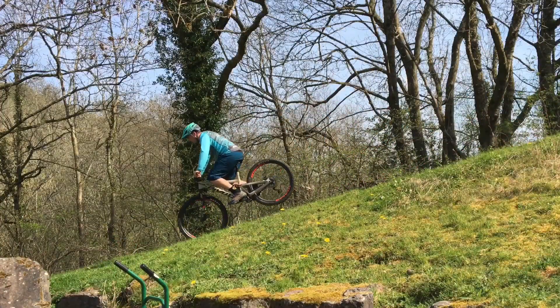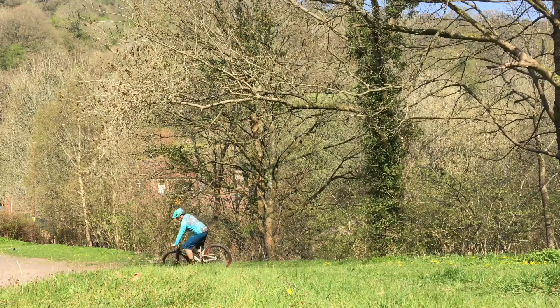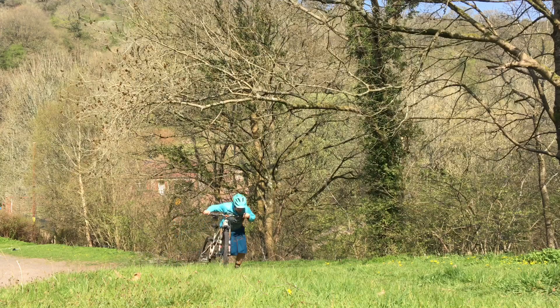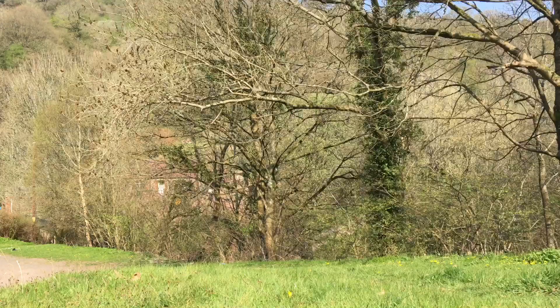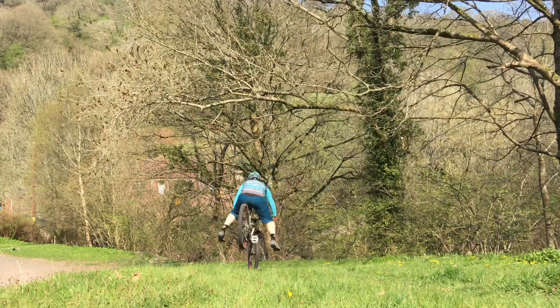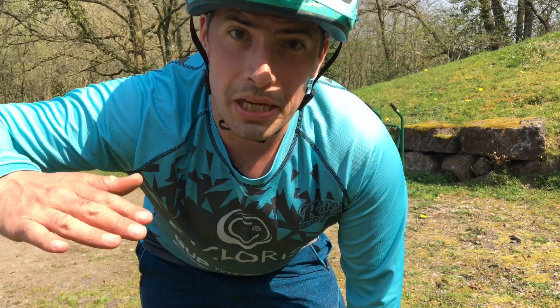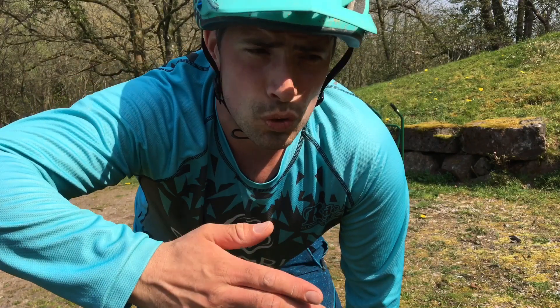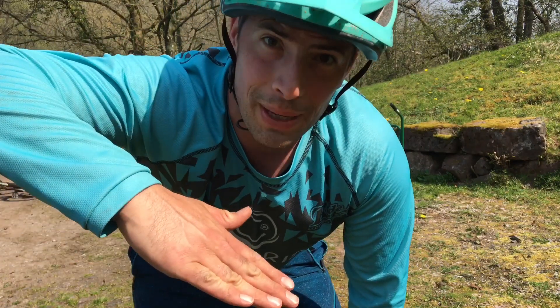This one's called a stoppie. Okay so I just did a stoppie - that's when you're using the front brake to pick up the back wheel and roll on the front wheel. BMXers call it a nose manual, or mountain bikers can do it without a brake and call it a nose manual, but if you're using the brake to slow down and that's picking up your back wheel, that's a stoppie.